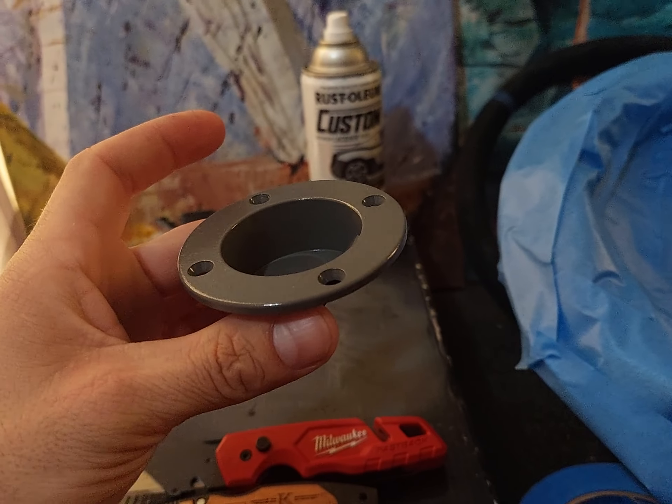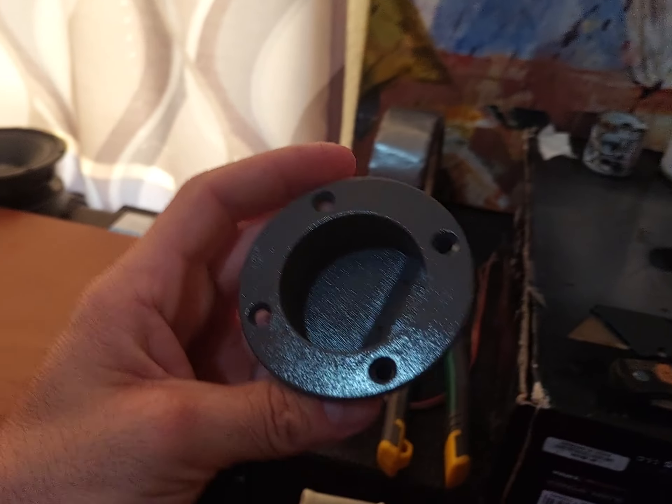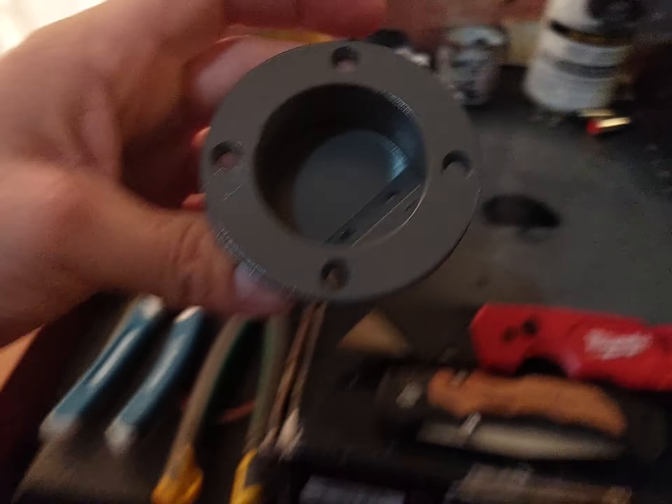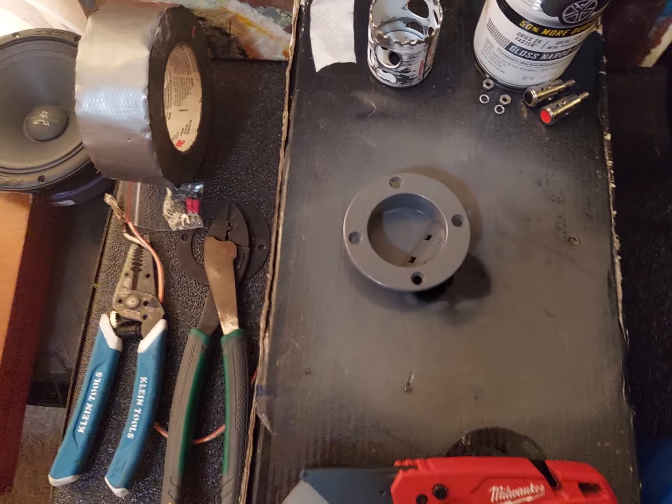I've just been trying to keep myself mentally sane and busy. I'm working on little projects and tinkering. Let's do that terminal cup in Nardo Gray. And yes, I've been inhaling paint fumes.